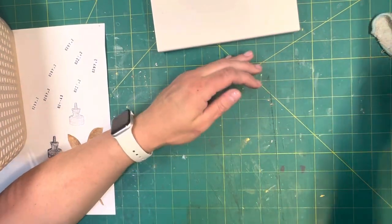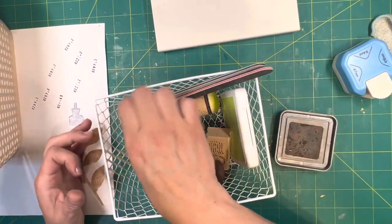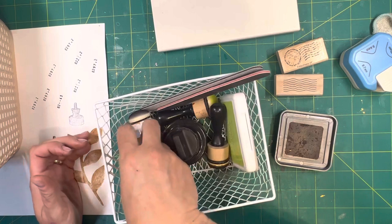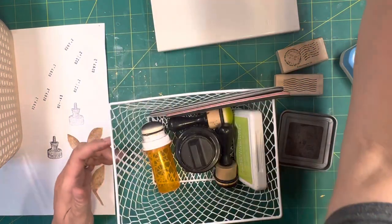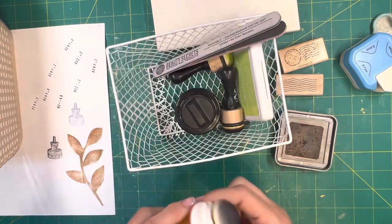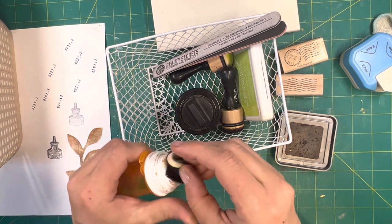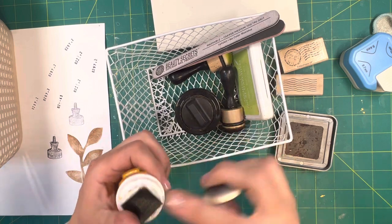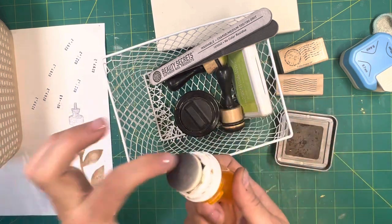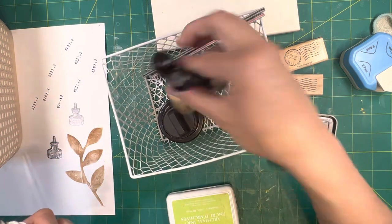I have a basket on my desk with inks. I keep my corner rounder in here — I use it all the time. I learned about this from Laura over at Craft and See with Laura B, and she got it from Crafting with Miss Tommy — you put a piece of Velcro on a pill bottle, then put your round dauber on there, and then you can ink without having to hold a separate tool.